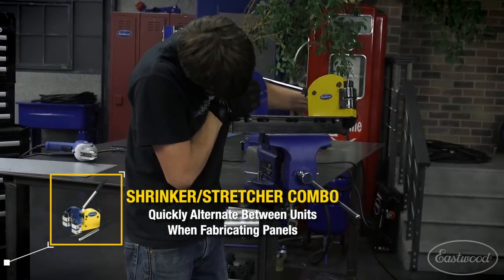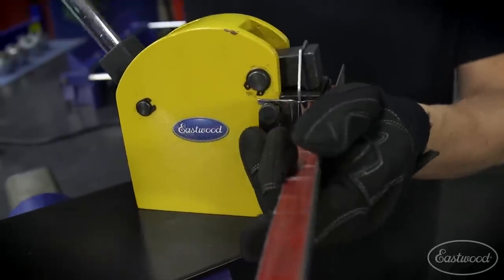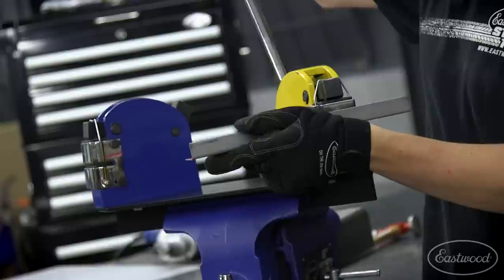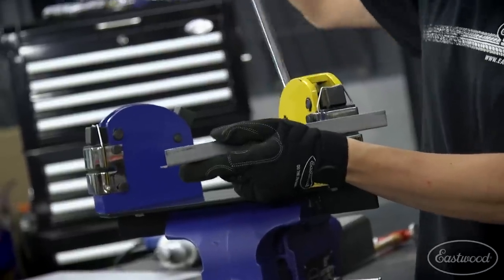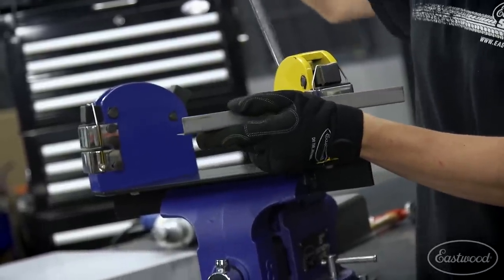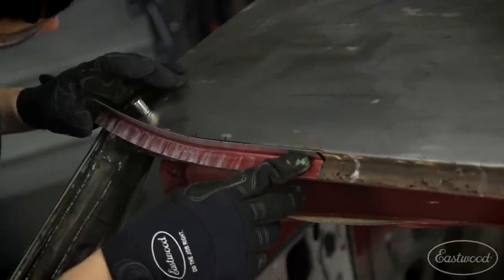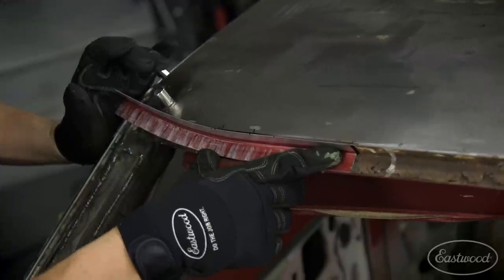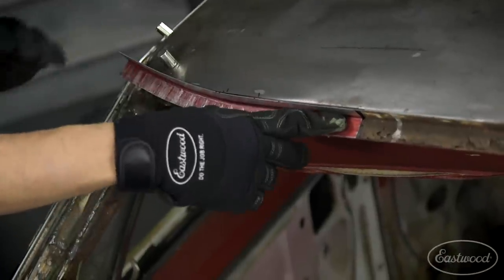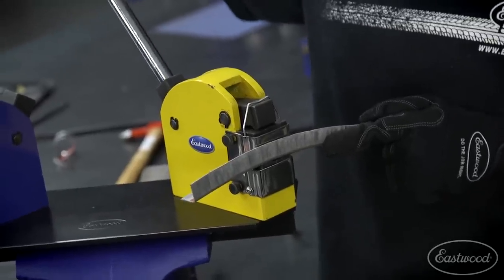Our shrinker-stretcher combo on a base plate is extremely convenient and super versatile, but it's not necessary — you can put an individual shrinker-stretcher in a vise or bolt it right to a table. I began by stretching the patch panel back to allow it to follow the curve of the windshield on the top. Once I have that dialed in, I'm then going to stretch the top piece and drop it, which is going to allow us to get the compound curvature that the windshield has.